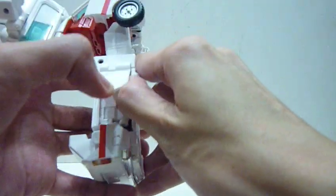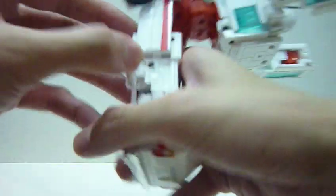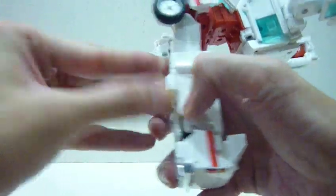Pull this out a little bit, slot it in, pull it up slightly, and tap it in.